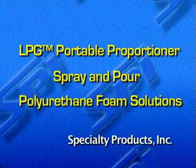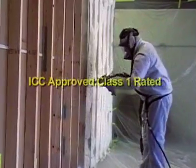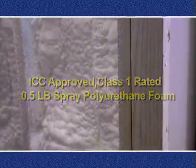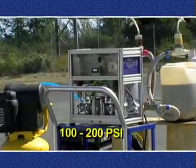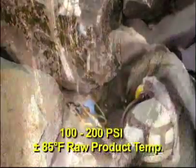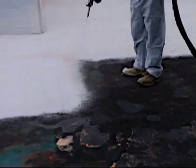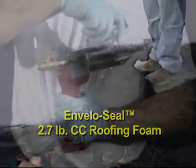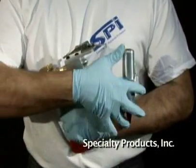The innovative LPG Proportioner effectively sprays open and closed cell polyurethane foam at proportioning pressures as low as 100 to 200 psi and low product temperature at approximately 85 degrees Fahrenheit, and still makes high quality spray foam with yield that is commensurate with larger, more expensive, high pressure and heated proportioner equipment.